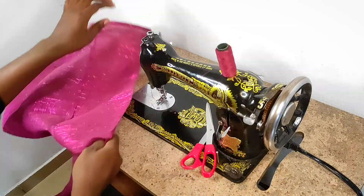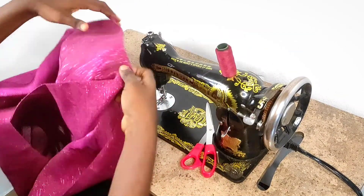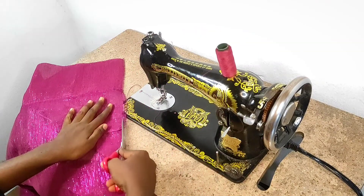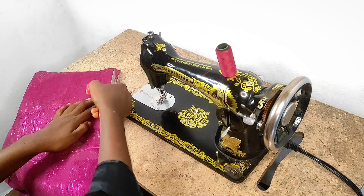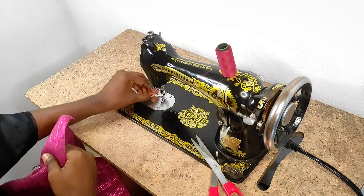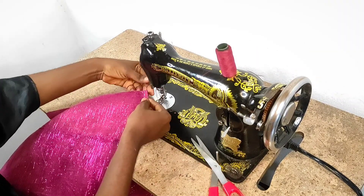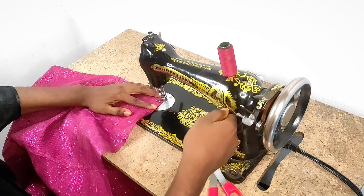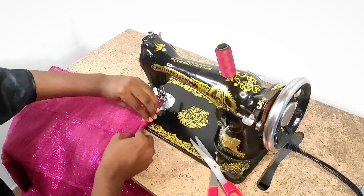I'm done with this side. I would basically repeat the same thing on the other edge of the fabric — fold the edge twice like this and make a stitch from the top to the bottom.